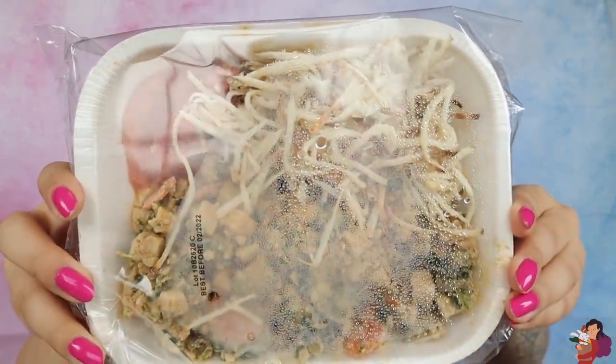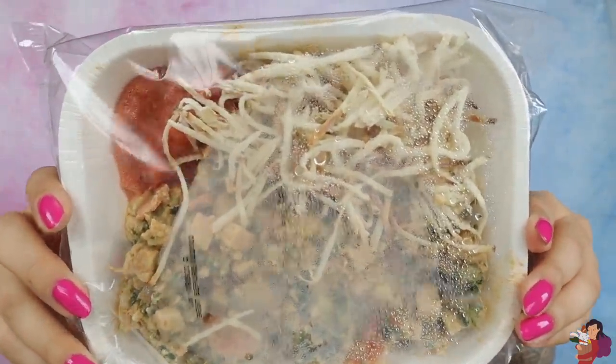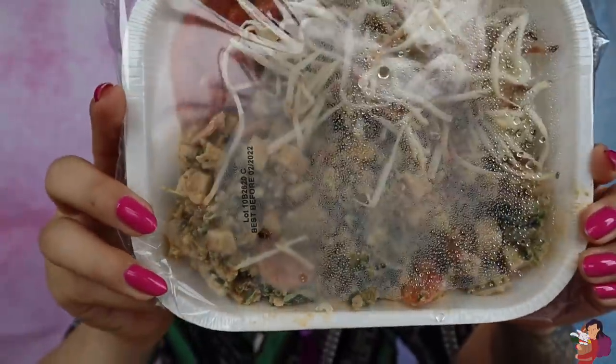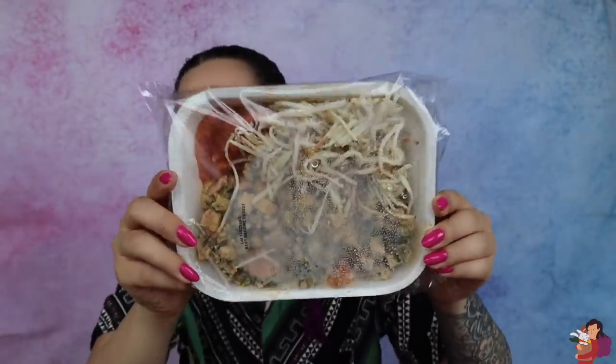Honestly, unboxing frozen meals might be my new favorite thing. I can't take the plastic off because I have to microwave it with the plastic, but hopefully you guys can see how delicious this tofu scramble looks. Doesn't that just water your mouth? Look at those hash browns and the gorgeous color of the tofu scramble — just so mouthwatering.